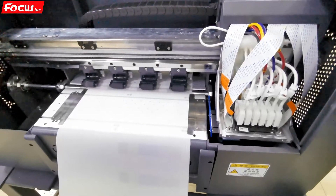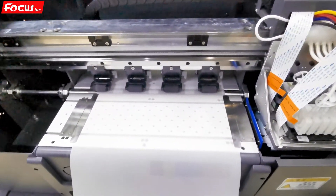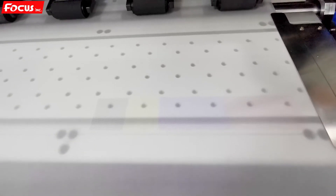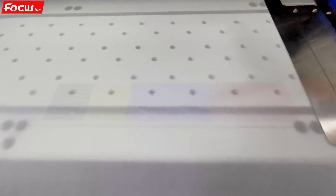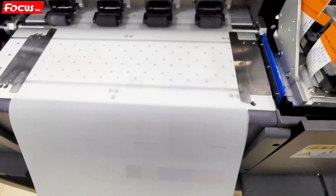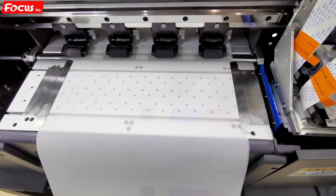After doing the head cleaning again, we run the nozzle check again to confirm the nozzles are firing well. We can see the white ink coming out well — six channels for white, and for color: K, Y, C, C, M, M — all printing out correctly. The white also printed with a good nozzle test. We can see the nozzles are clean for white ink at the front. Once the nozzle check looks good like this, we can proceed to the calibration.